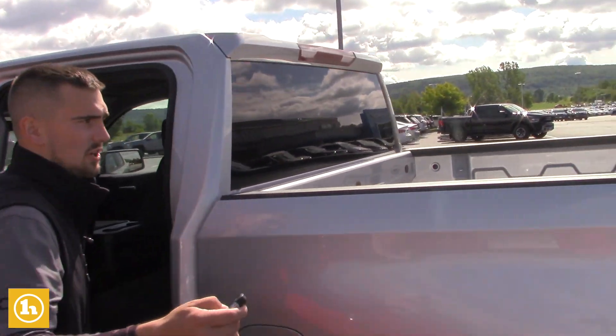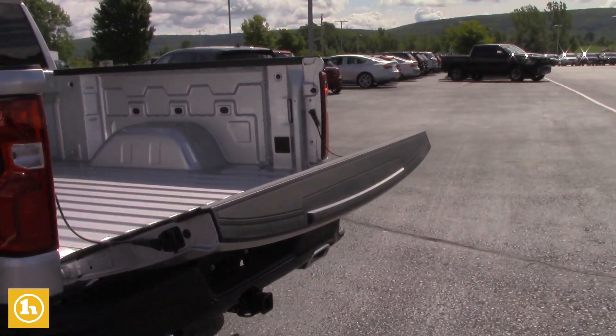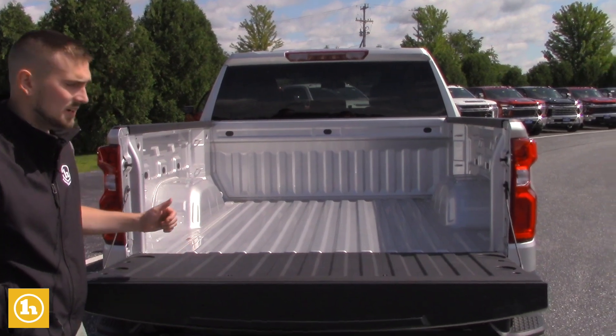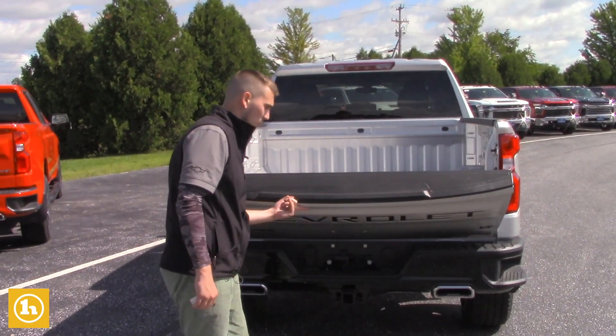You can drop the tailgate right from your key fob. Easy lift tailgate, and LED bed lighting in here so you can see what you're doing even in the middle of the night — very nice and convenient. Light as a feather, you can literally lift it up with just one hand, one finger.